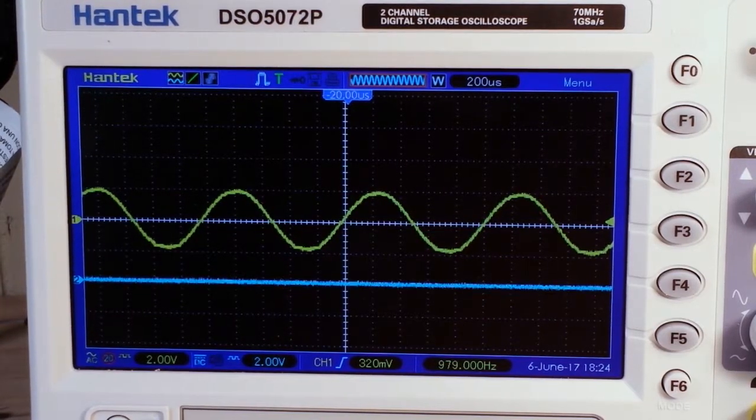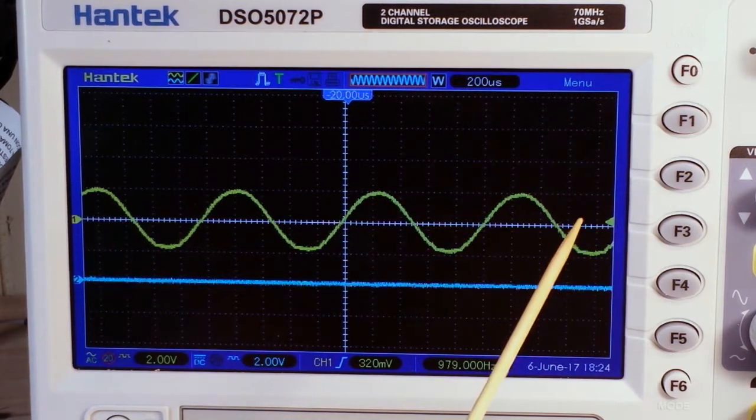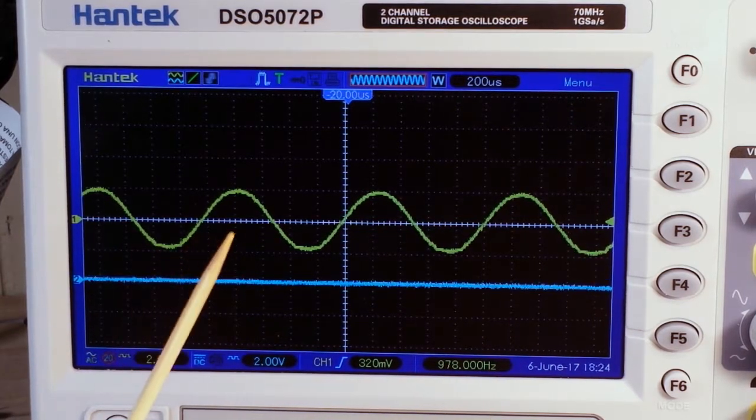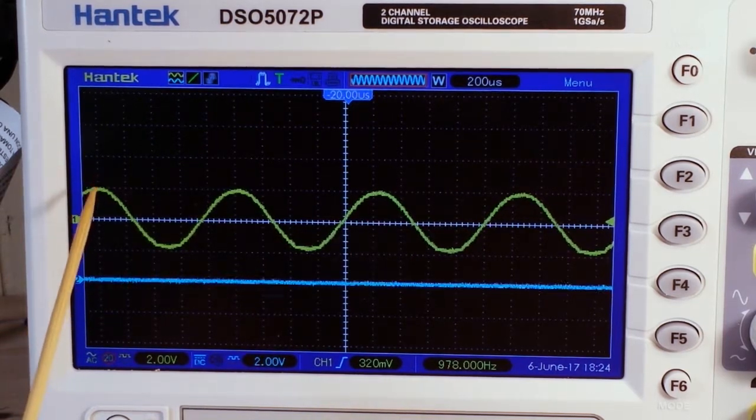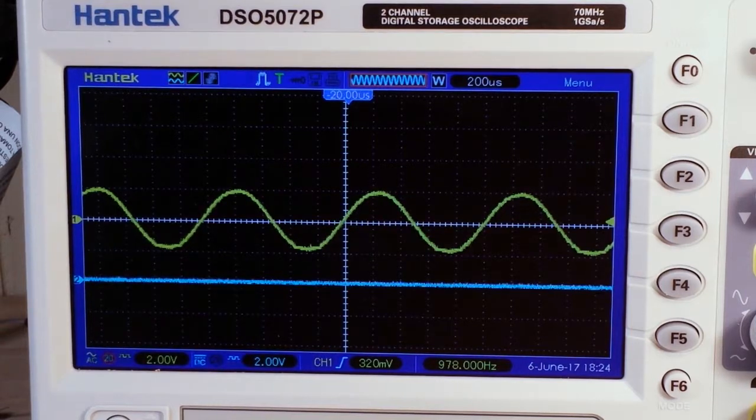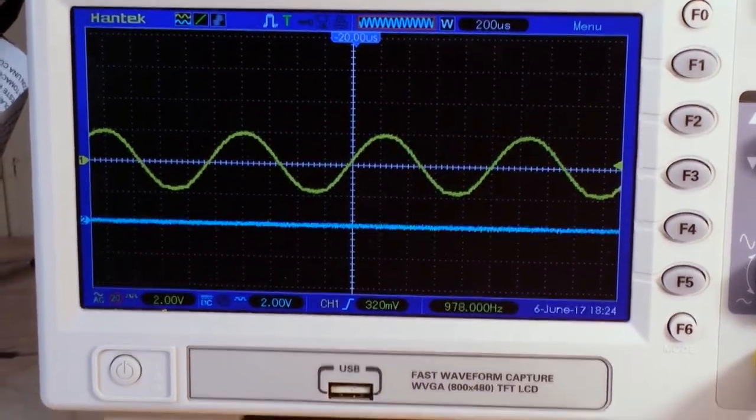Behold the glory that is the sinusoidal waveform — I've been watching too much Ashens. Hey, what's up guys? Today we are going to make a simple peak detector circuit, and for that we're going to use this sine wave which is at about 980 Hz. Let me show you how simple it is to make a peak detector — I think you'll enjoy this.